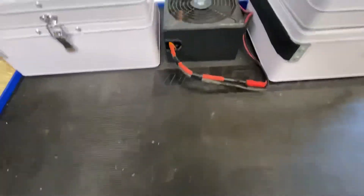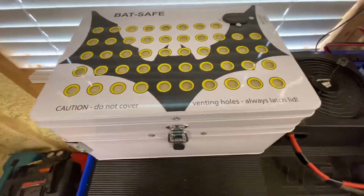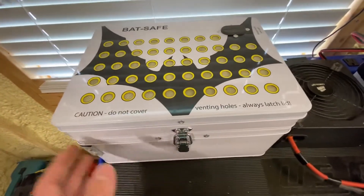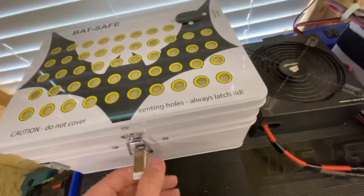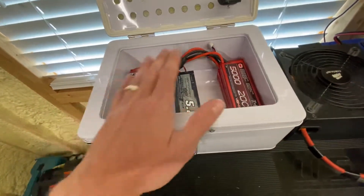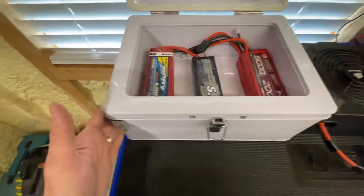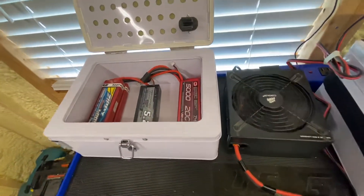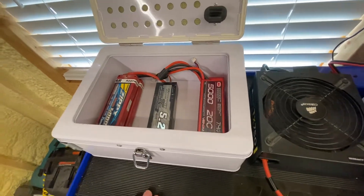What I've gone and done is I've acquired these BatSafes. Basically, what they do is, it's like an ammo can, but it's got insulation on each side of it and vents on the top. It's just basically an insulated box — about an inch thick. So the heat and whatever happens in here is not going to get transferred to the outside as much as a regular bag would do, or not having it in a box or bag at all, which is definitely reckless.